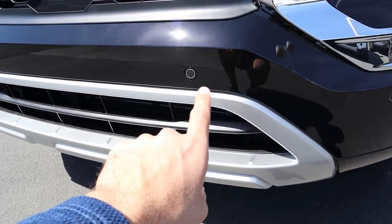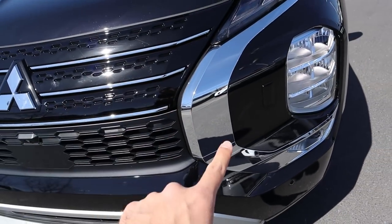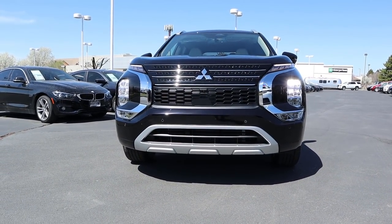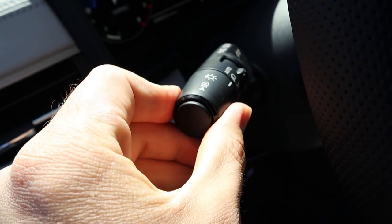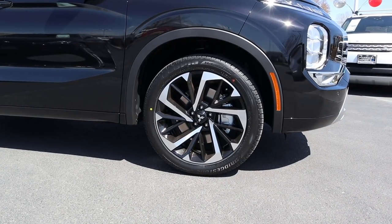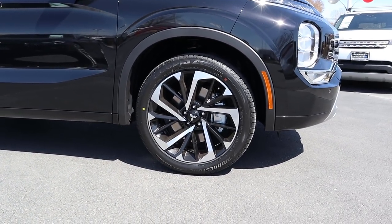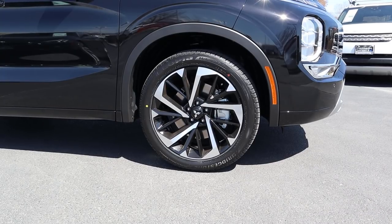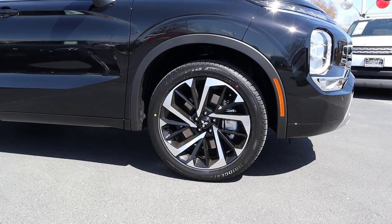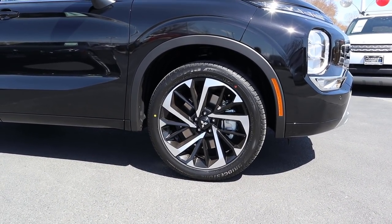They break things up with some silver accenting at the bottom and chrome just above. Overall the front end of the Outlander has a cool futuristic look. On the side we've got 255-millimeter tires wrapped around 20-inch wheels front and rear. They've continued the black and silver contrast onto these wheels, which look absolutely crazy — kind of like a bunch of knife edges going to the center.